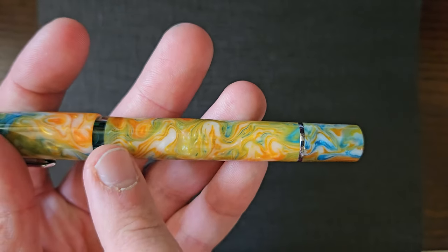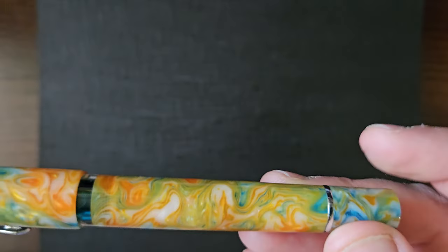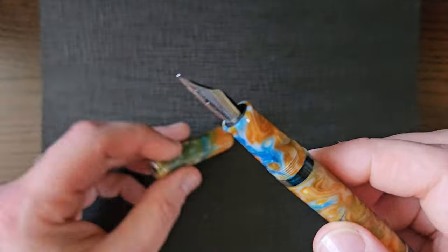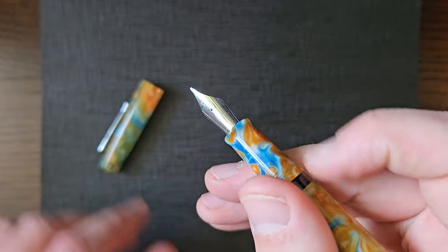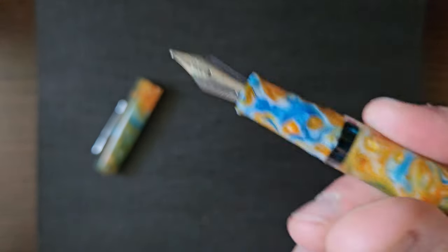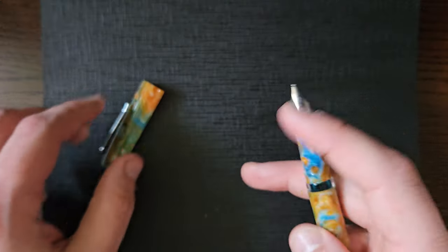The barrel is pretty straight — there's an ever so slightly tapered down just to the piston knob, literally about a millimetre taper from the ink window down to the end. The screw threads are very nice, you don't barely feel them at all depending on where you want to grip. The section does taper down and then just flares out, which will stop your fingers rolling onto your nib. Very nice.